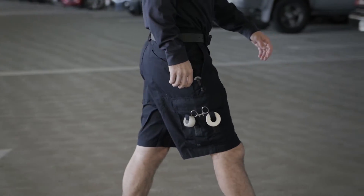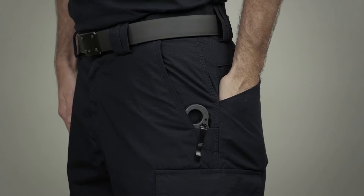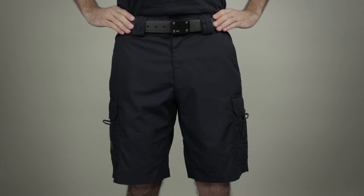These shorts enhance your comfort and functionality, and were designed to be a lightweight, durable EMS short with extra pocket size for EMS use. This is the 511 TacLite EMS 11-inch Shorts.